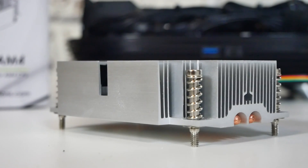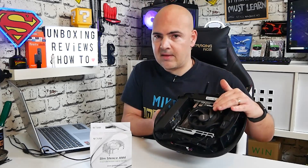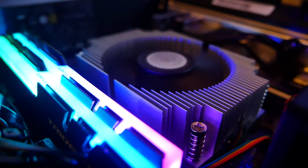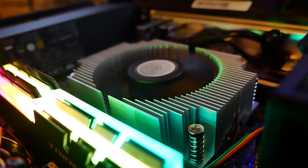For those of you who are building Mini-ITX systems, such as possibly something along these lines, and you've been considering using the standard Wraith Stealth cooler, and you want something which is a little bit higher performing, and possibly looks a little bit nicer, and maybe is just a little bit smaller, because this is a little bit on the high side for some of those smaller enclosures, the Gelid Slim Silence AM4 is possibly going to be right up your street.